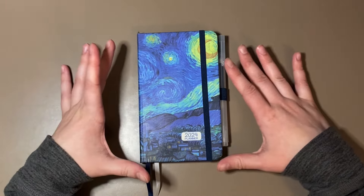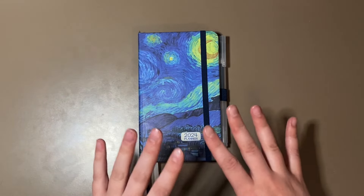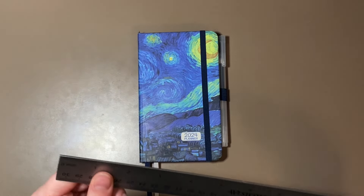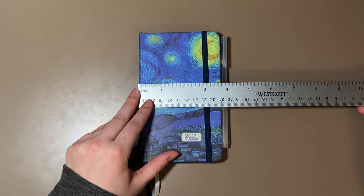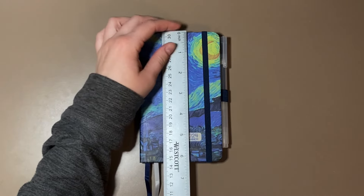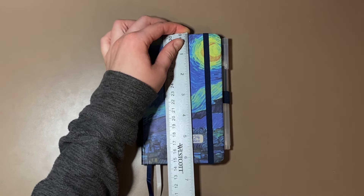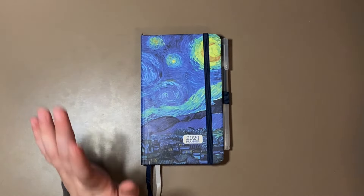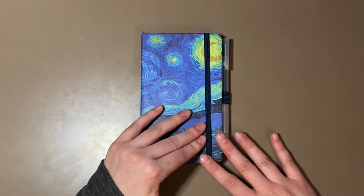I think I spent maybe all of $9 total — definitely under $10 for this planner. I don't know if it's true pocket planner size like we would normally see in the community. I'm not exactly sure what size a normal pocket planner is, but this one is just over 3½ inches for the width and not quite 6½ inches for the height. I looked up pocket planner on Amazon and this is what I came across.